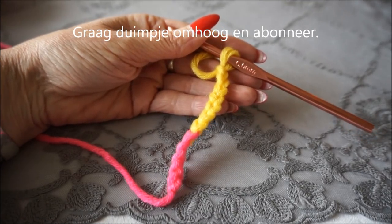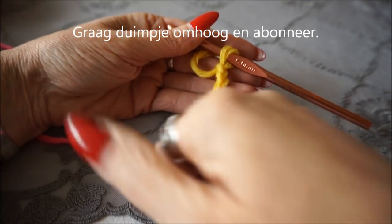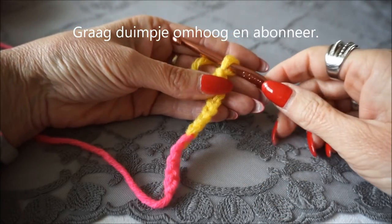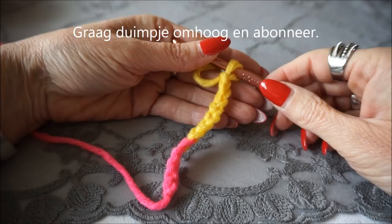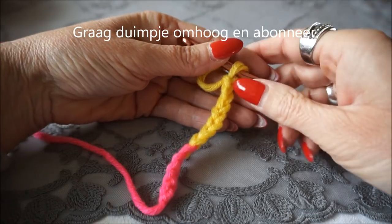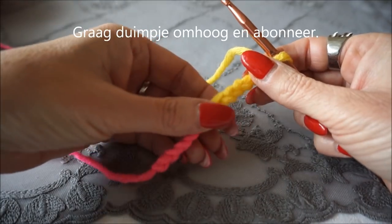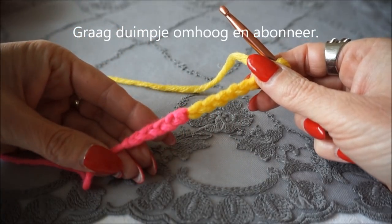If you liked this video, please give a thumbs up and subscribe below. I make new things every time — look on YouTube for Everyone Can Crochet. Thank you for watching this tutorial and I will see you again next time.